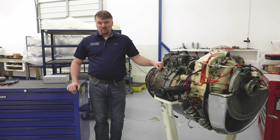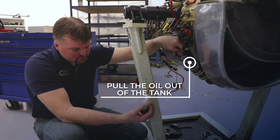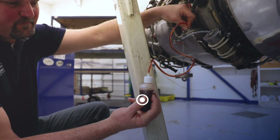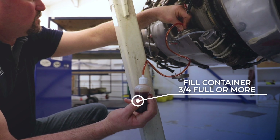The first thing you want to do after uncowling the engine is to pull the oil out of the tank while it's still circulated. When pulling the oil out of the tank, you want to make sure and fill up your container three-quarters full or more.